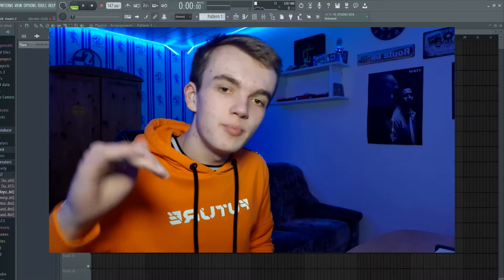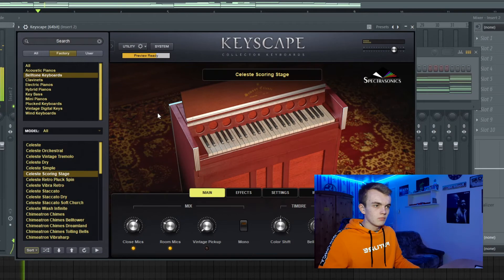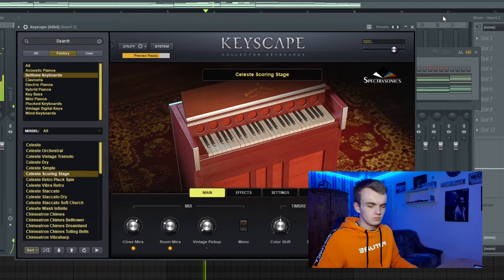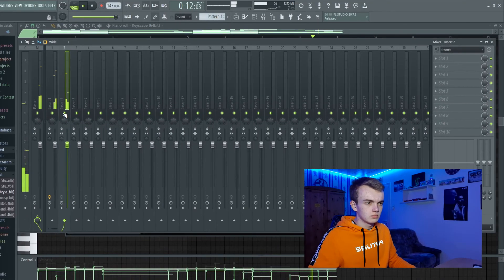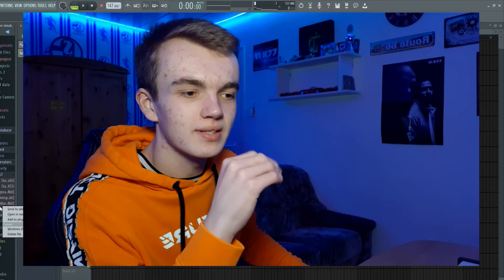In the next step, let's layer the piano melody that we've already created with another piano. Let's also add a little counter melody — yes, a trumpet or a brass kind of thing, you know.